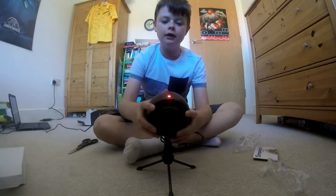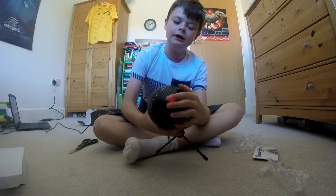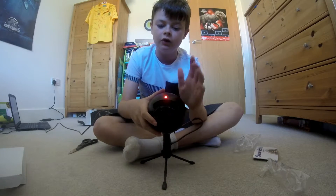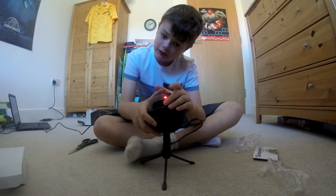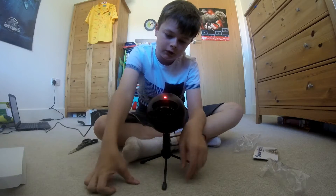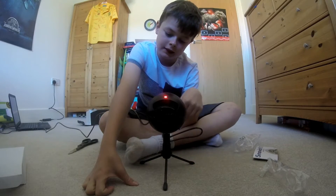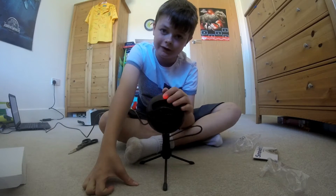Now it's plugged in. There's going to be an LED light indicator and I'm pretty sure it will flash whenever it's recording. So thank you so much for watching the unboxing — I'm going to go and test this out and I'll see you all in the next video.